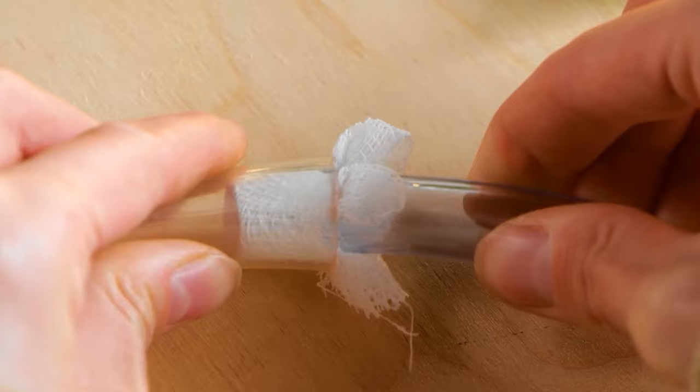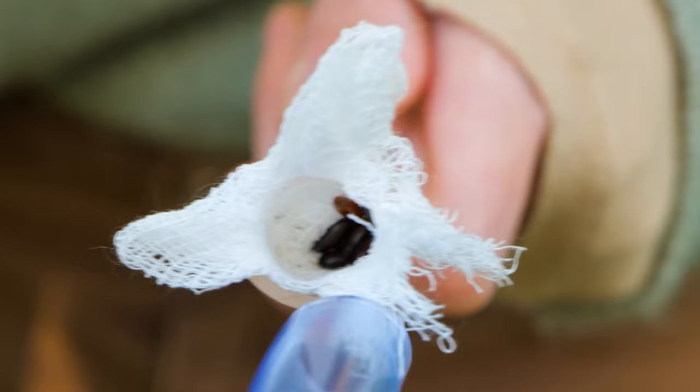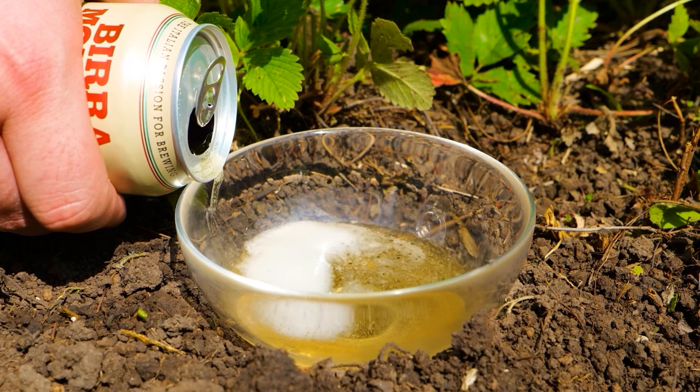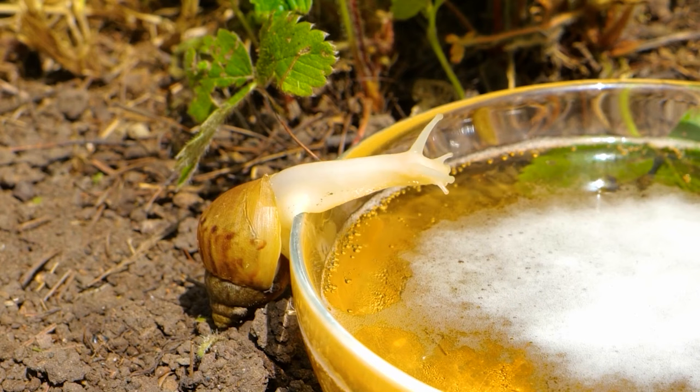Here's one to suck up those little suckers — just ensure you use thick cloth. Here's a different slug and snail trap: make sure to use a deep container, as slugs will fall into the beer and drown.